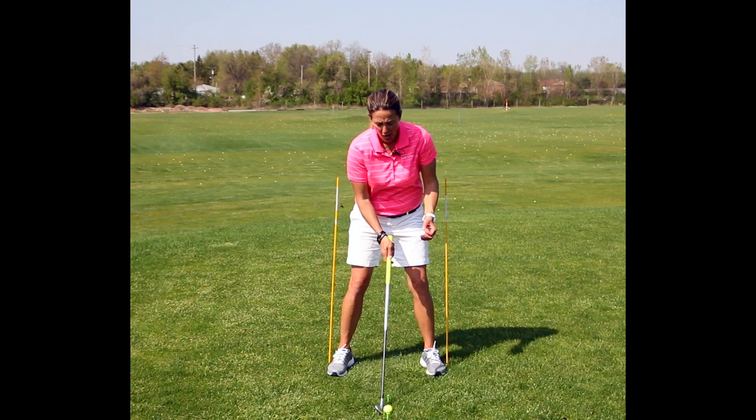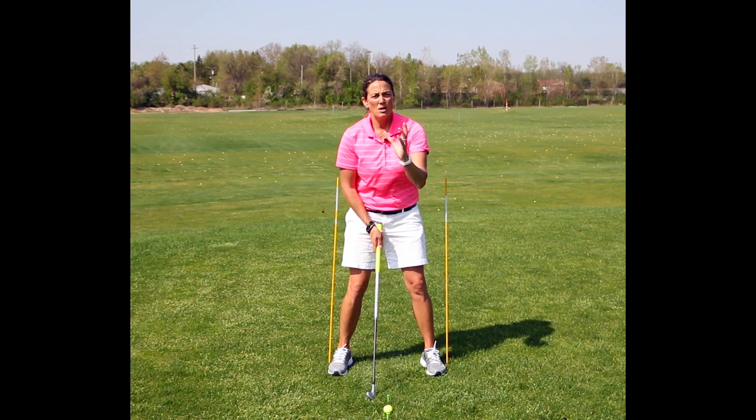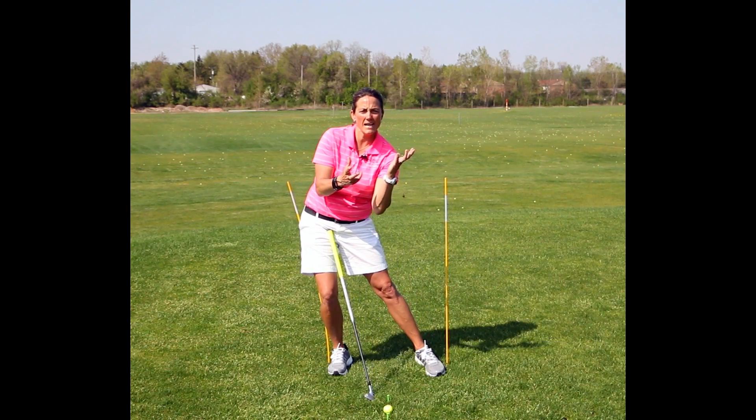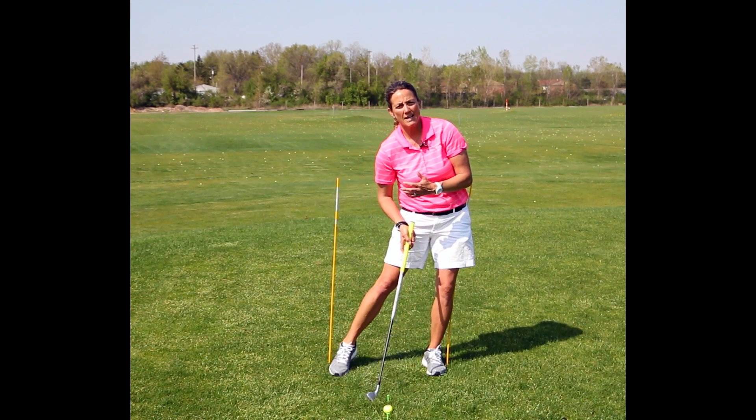In order to make an effective golf swing you have to be able to be stable with your hips but rotate your hips instead of sliding your hips side to side.